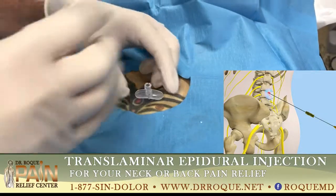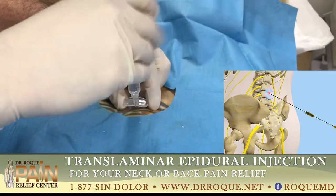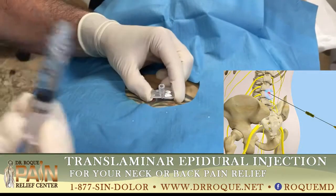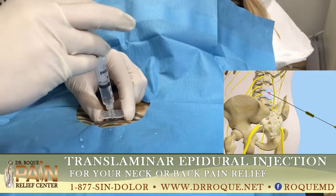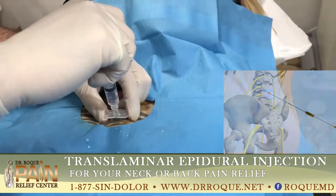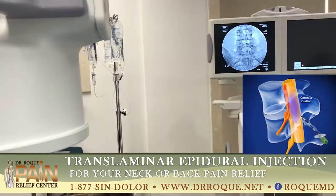So this is the contrast — you want to aspirate. You can actually see some of the CSF a little bit. So you aspirate, and then you push the contrast in. You're going to see a nice view, you're going to see something really nice now.